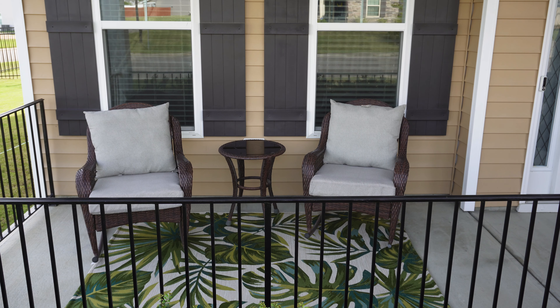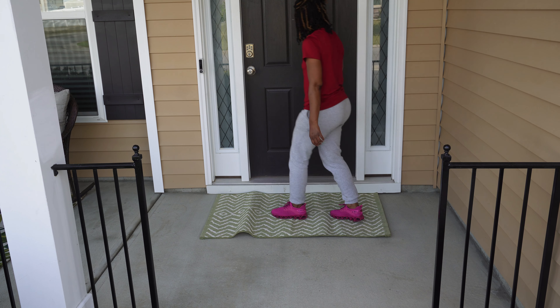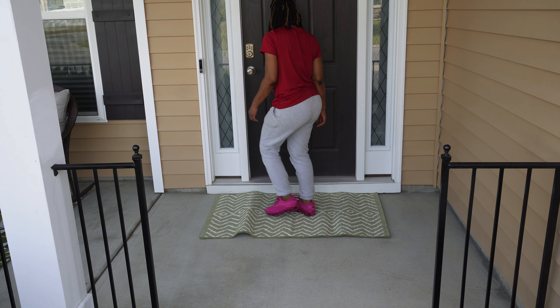Moving on, I'm going to be placing this beautiful green and cream throw rug down that you saw me pick up from the At Home store earlier. I'm actually not going to put any sort of welcome mat over it — I'm going to let it stand all on its own because it is simply beautiful enough and it ties in so well with the rug sitting underneath my chairs.